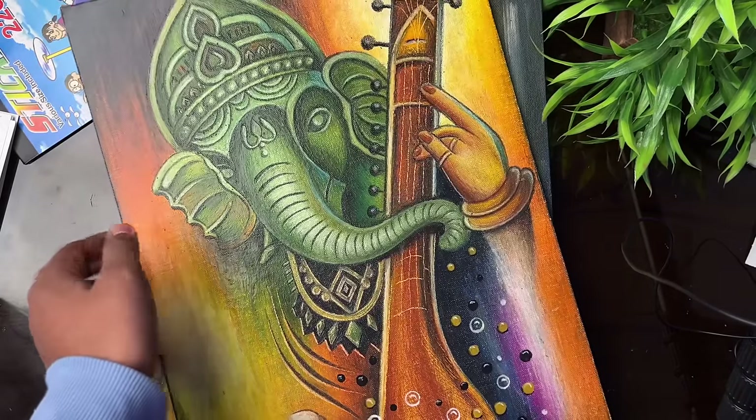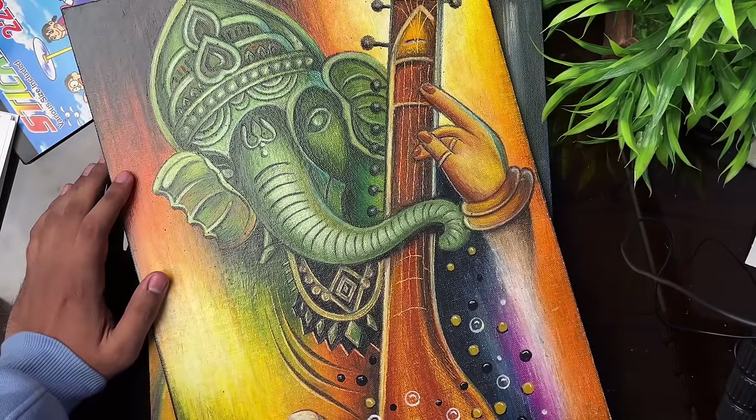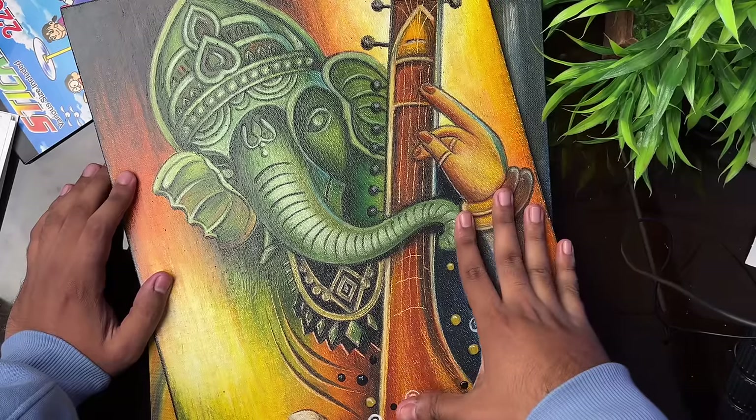Next is a Ganesha Ji drawing made on canvas board with Dom's oil pastels.